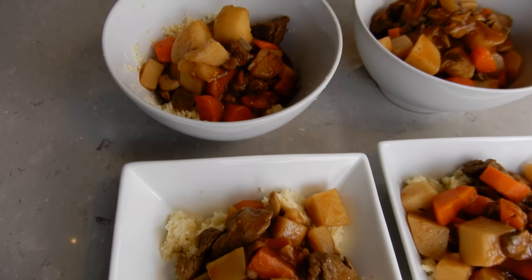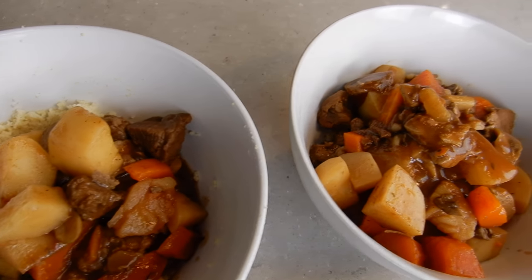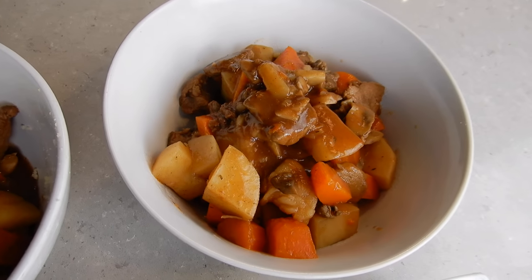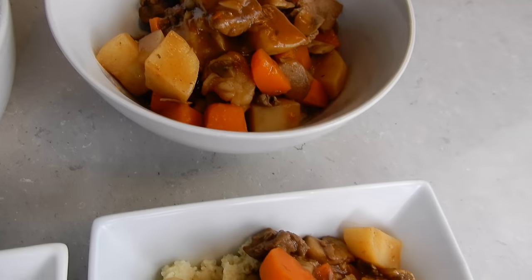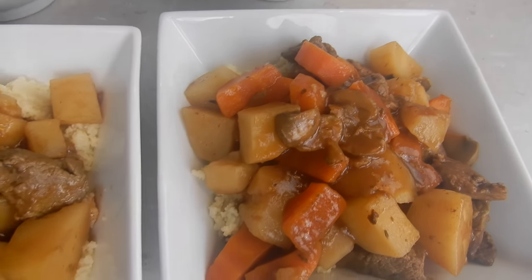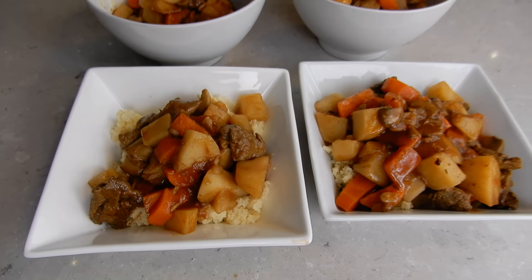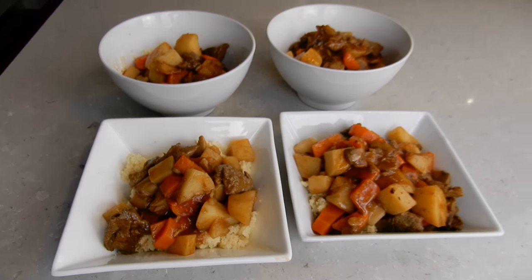And voila — here are our meals for the next two nights! I really hope you guys enjoyed this recipe today and I hope it gave you some inspiration towards your next meal. Please remember to like, subscribe, and share this video with your friends, and follow us on Instagram. We look forward to seeing you all in our next video — okay, bye guys!